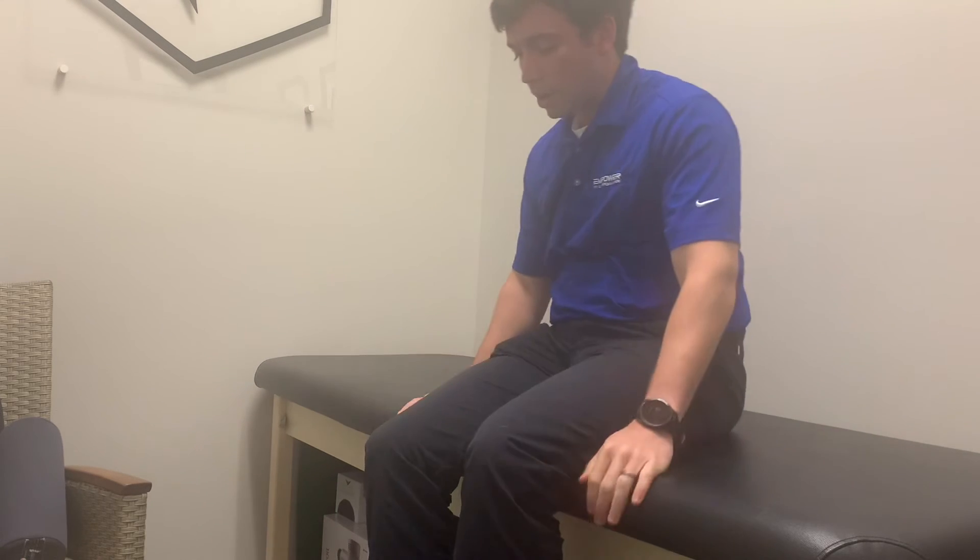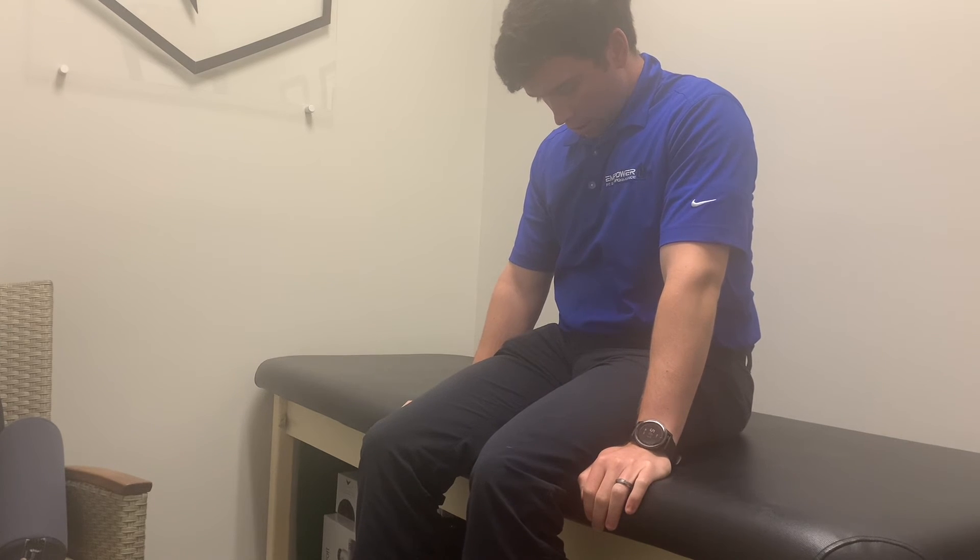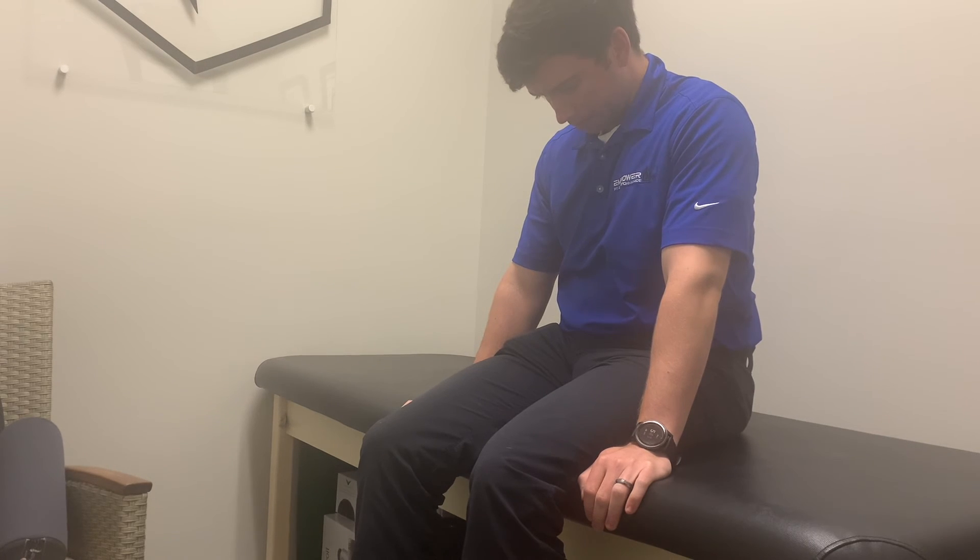Go ahead and sit on up, looking straight down with your chin tucked. Stay here for at least 30 seconds, or 30 seconds past when your symptoms go away. Then go ahead and look straight ahead, eyes fixed on something, staying here for at least 30 seconds or until your symptoms go away.